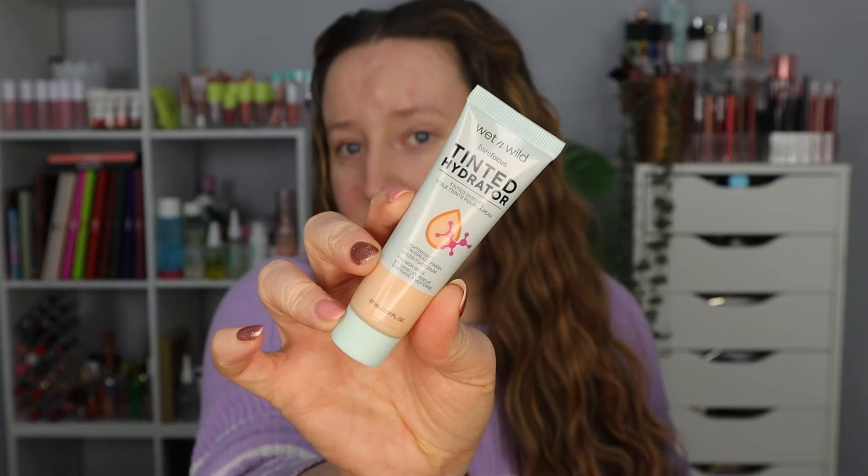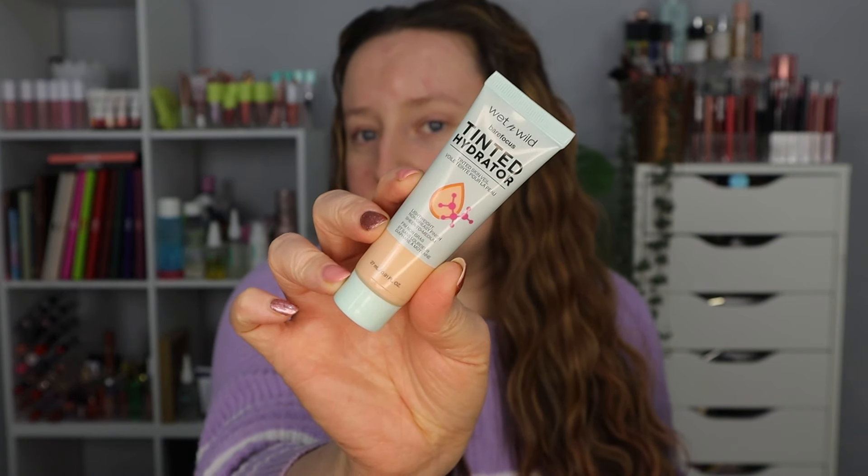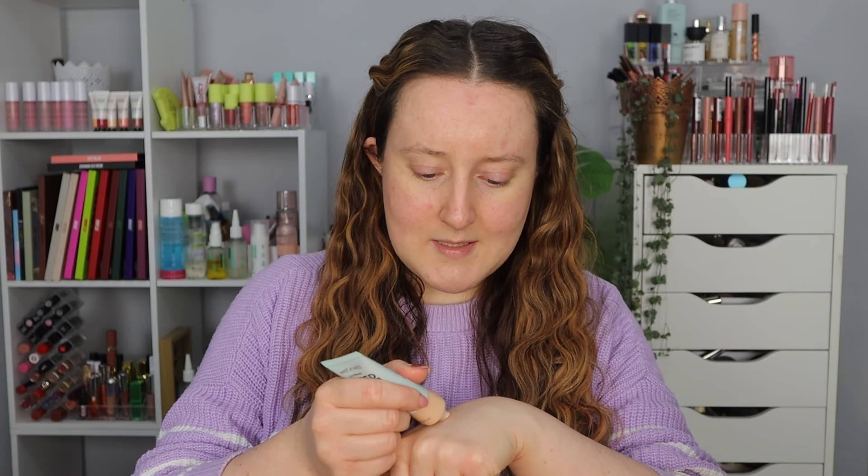I highly recommend you get yourself a beverage — mine is a Cherry Cordial of course. I'm going to start with a foundation, and this is one of the products I haven't tested in the longest time. This is the Wet n Wild Bare Focus Tinted Hydrator. It does actually look like a really decent colour for me so I am hopeful this is going to turn out semi-alright.